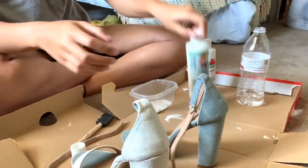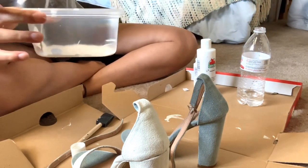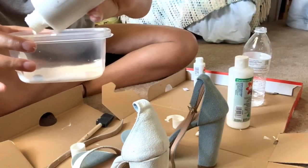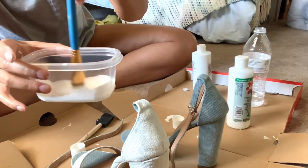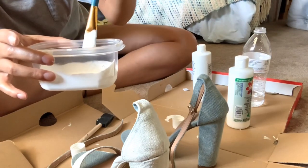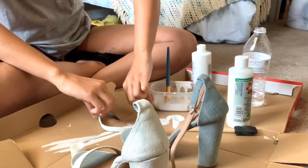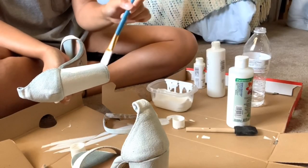Just remember: two parts acrylic paint and one part medium. Here I just decided to fold the strap in a circle because sometimes the paint can make items stiff after painting.